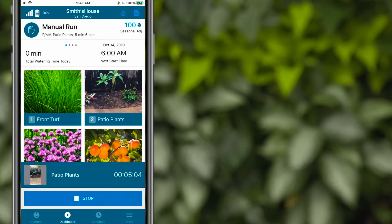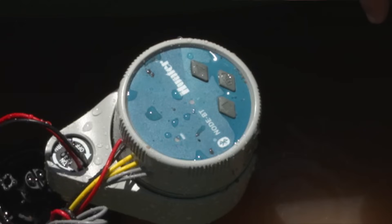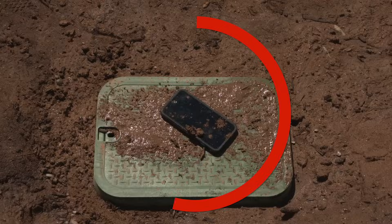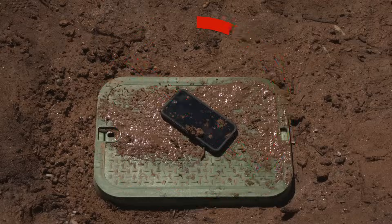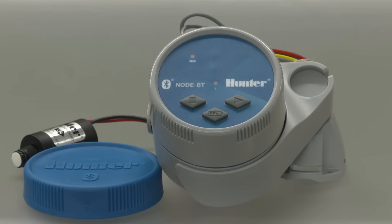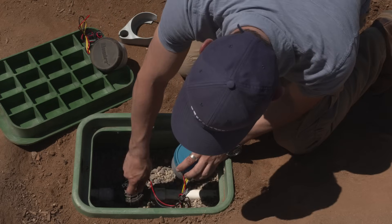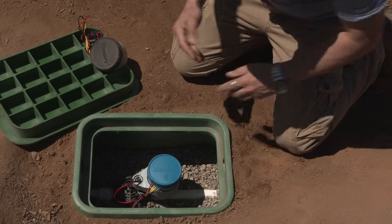Node BT also has built-in manual station start and stop buttons, and a battery check button that flashes green or red to indicate battery health, speeding up valve maintenance without the need to dirty a smartphone. Node BT includes a protective rubber cover, a tray holder for use with Hunter DC-latching solenoids, and a 5-in-1 mounting adapter for retrofits that can mount to a PVC pipe, valve boxes, and flat surfaces in vertical or horizontal placement.